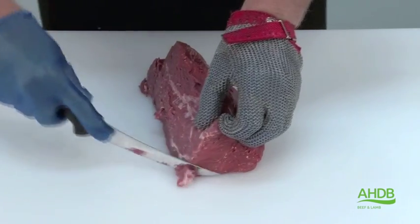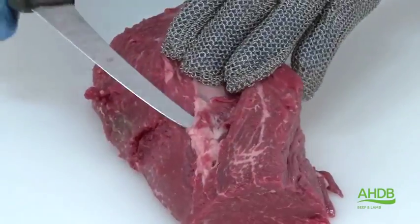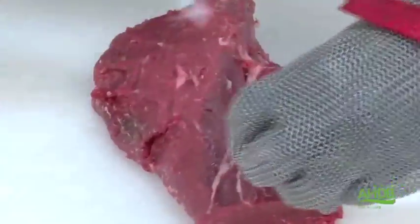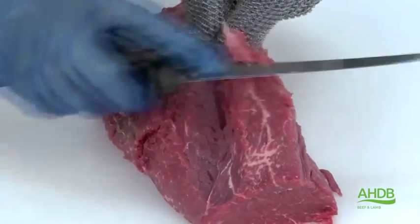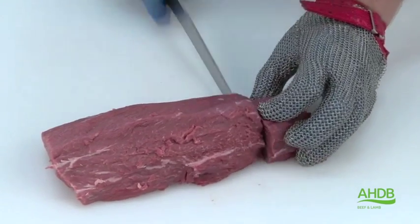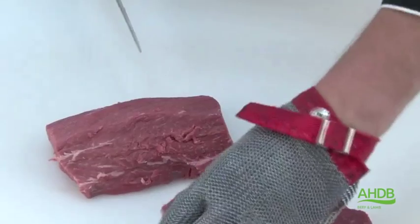Now we are left with the muscle block which we are going to use for the bistro steaks, and we are removing all the remaining pieces of gristle and sinew. Now the muscle block has been freed of all gristle and sinew, we can now cut them into premium bistro steaks.